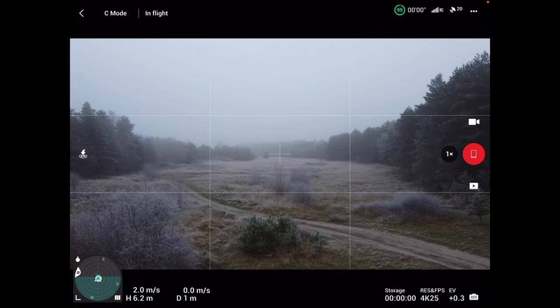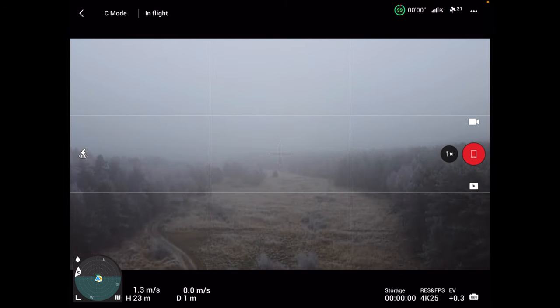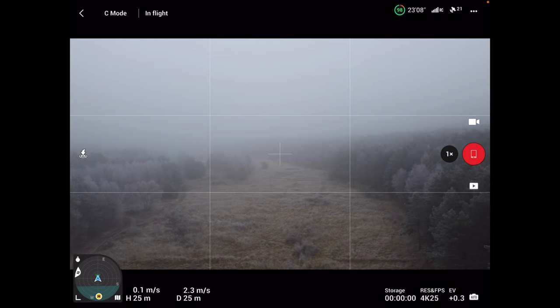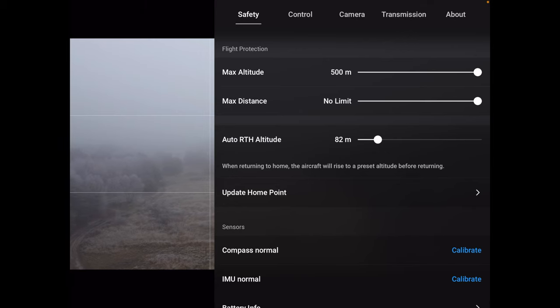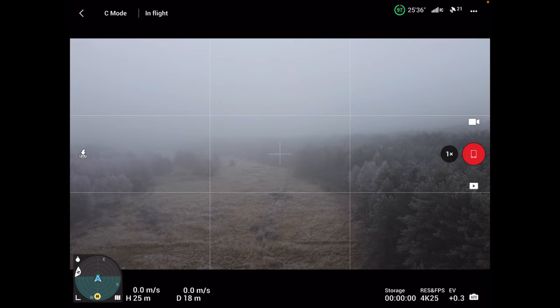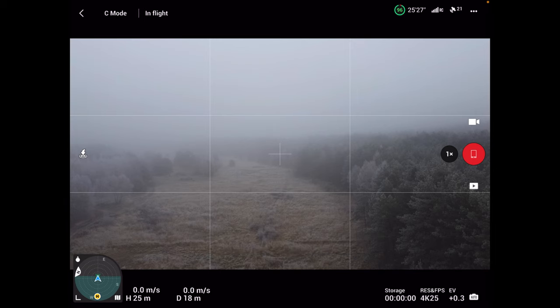Zrobimy to samo jeżeli chodzi o Mini 2. Jestem na wysokości 4-5 metrów. Polecimy do magicznego miejsca poniżej 20 metrów. Sprawdzamy safety: auto RTH ustawiamy na 48 metrów. Wciskamy RTH. Uwaga – nie jest dostępne. Poniżej 20 metrów nie jest w ogóle dostępne.